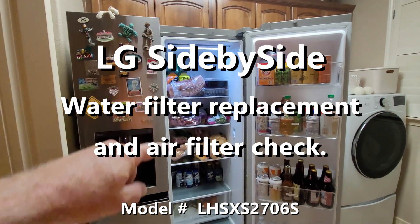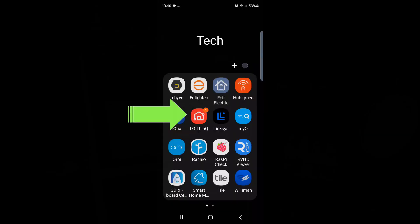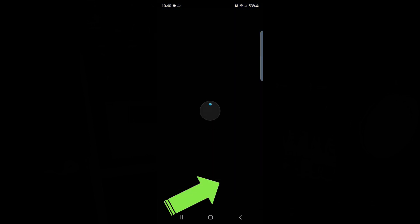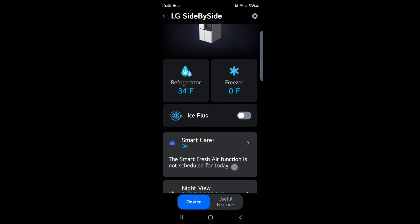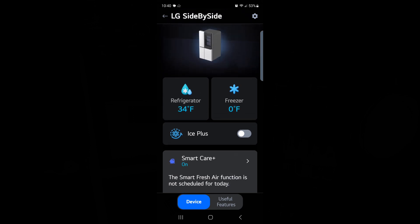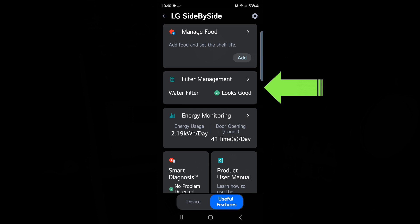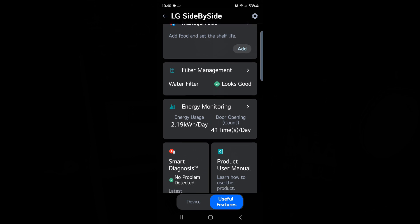It's time to change the water filter and the air filter. Start the LG ThinQ app, click on LG side by side. You will have probably received a text or app notification that the filter needs to be changed. I received it a couple times. Come into the app and click on the bottom 'Useful Features' — you'll see 'Filter Management.' It looks good because I have already replaced it, but I'm going to show you how to do that.